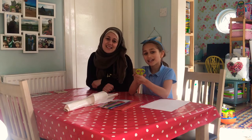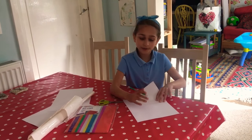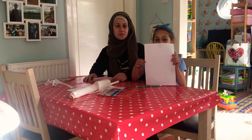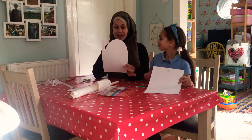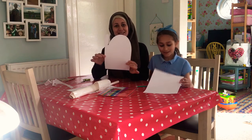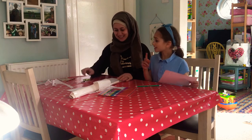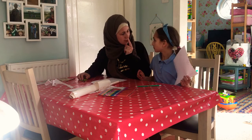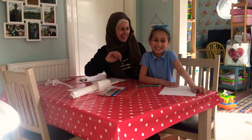First you need to draw the outline of the mosque — that's step one. Then once you've drawn it out you cut around it, and that's step two.